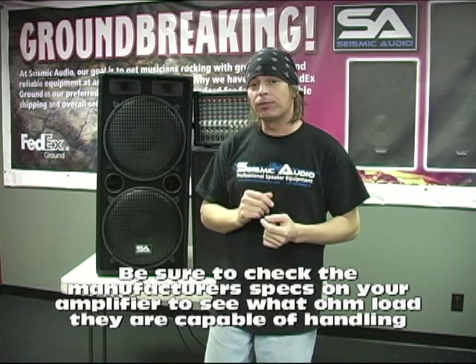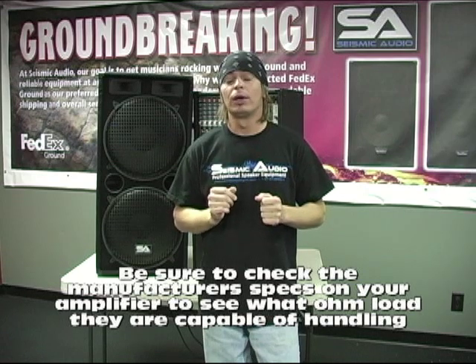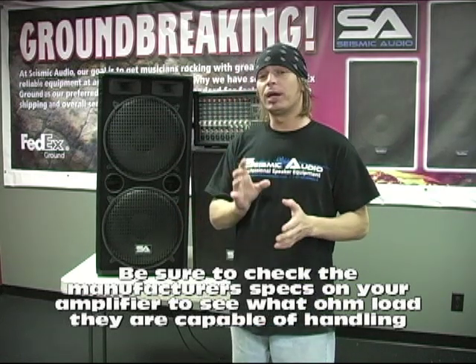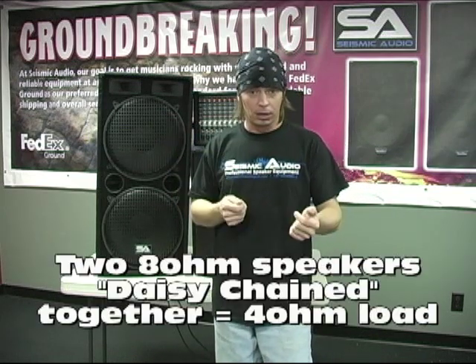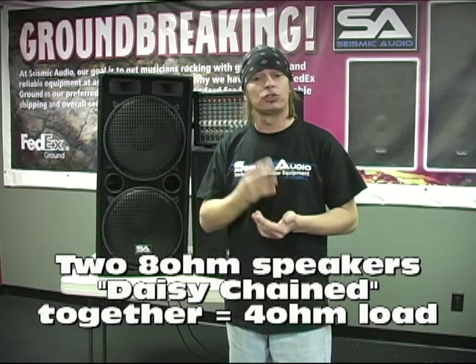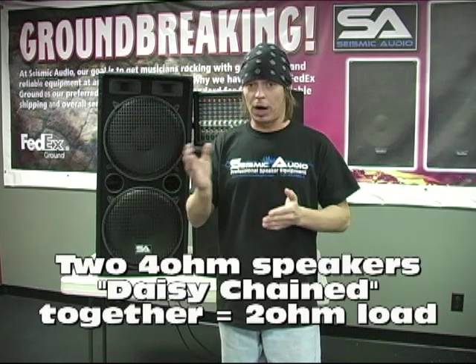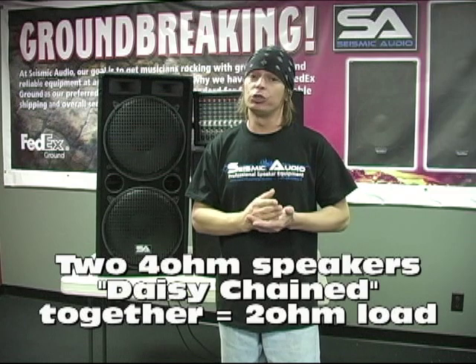Now, what you do have to be careful about: make sure that your amp is capable of handling the ohm load that you're going to put on it by daisy chaining. If you take two 8-ohm speaker cabinets and parallel them — daisy chain them — it's going to cut that ohm load in half to make it a 4-ohm load. If you take two 4-ohm speakers and daisy chain them, that drops it to 2 ohm.